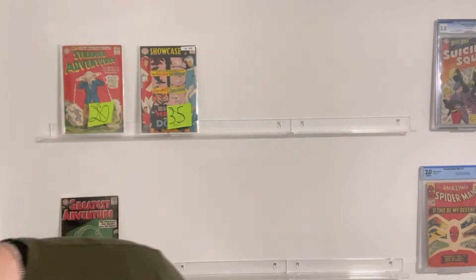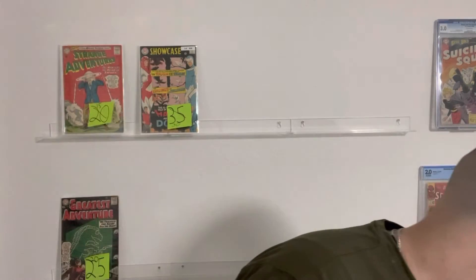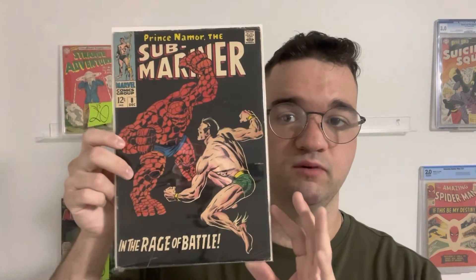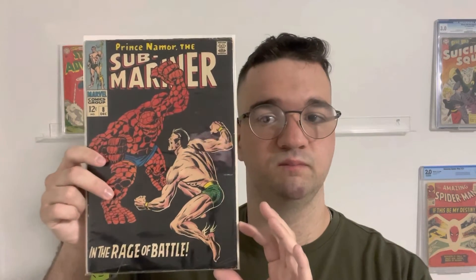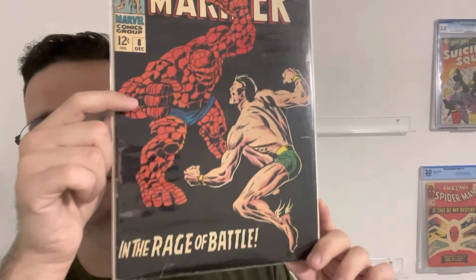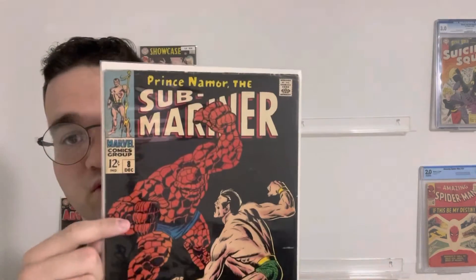Another little side note pickup was a Sub-Mariner No. 8. Love this cover — thought I would pick it up. It's from a good friend, a comic community friend. His name is Key Comic Universe — go check his channel out, guys. He puts some great content out. If you like Golden Age or Silver Age, he unboxes a lot of that stuff.